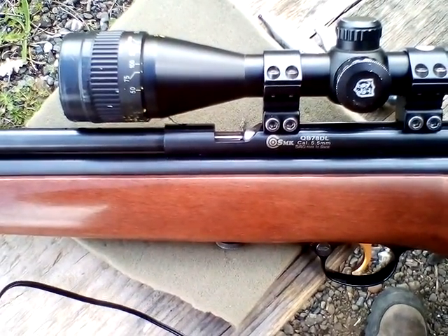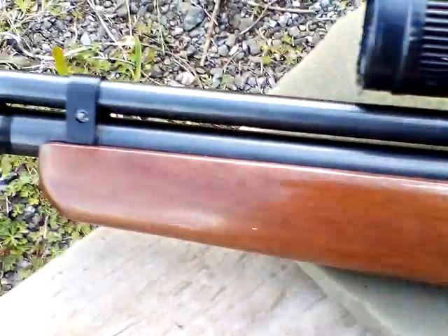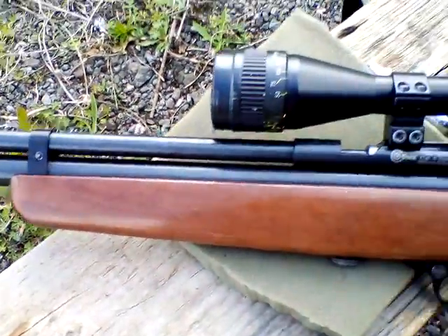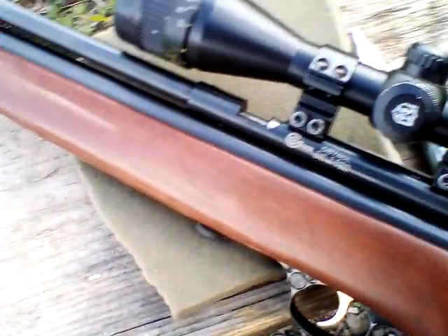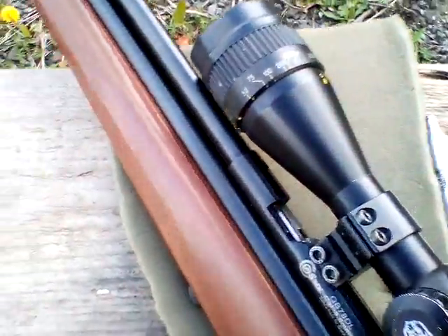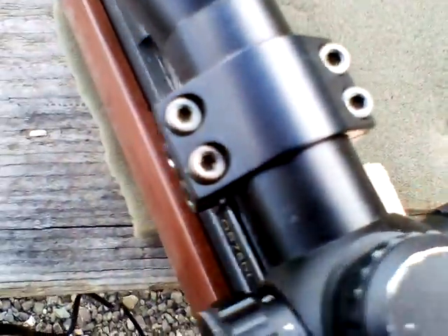Right, here we go. I just want to run out of some gas and I just wanted to show you how to do it. I have made sure that there is hardly any gas in here by continually firing it. At the end when it starts to get weak, there we go — nothing.